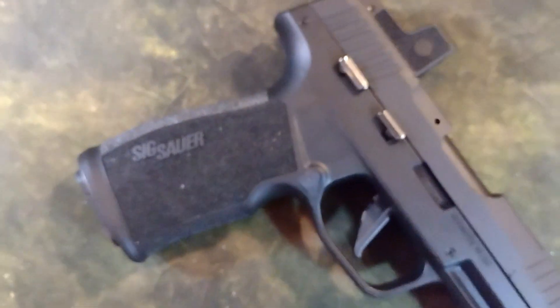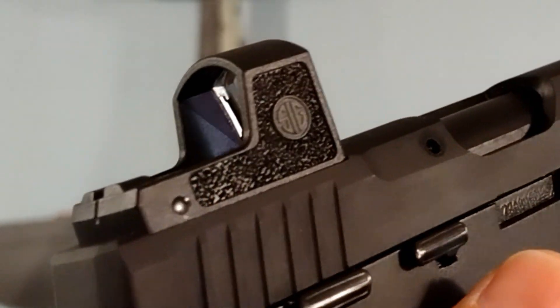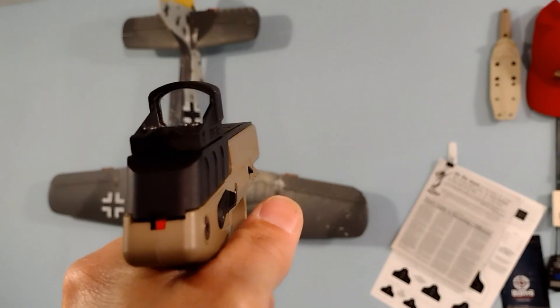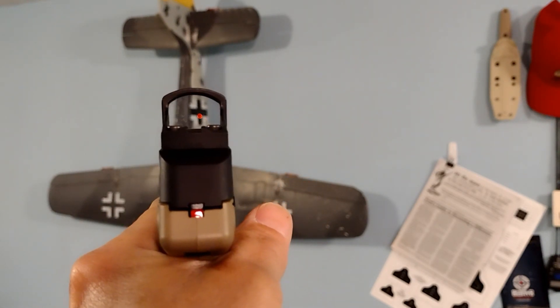I recommend buying the P322 without the Romeo Zero red dot and mounting a Shield red dot, either the RMSC or SMSC. That way, you get a free-world NATO ally red dot and the filler plate.